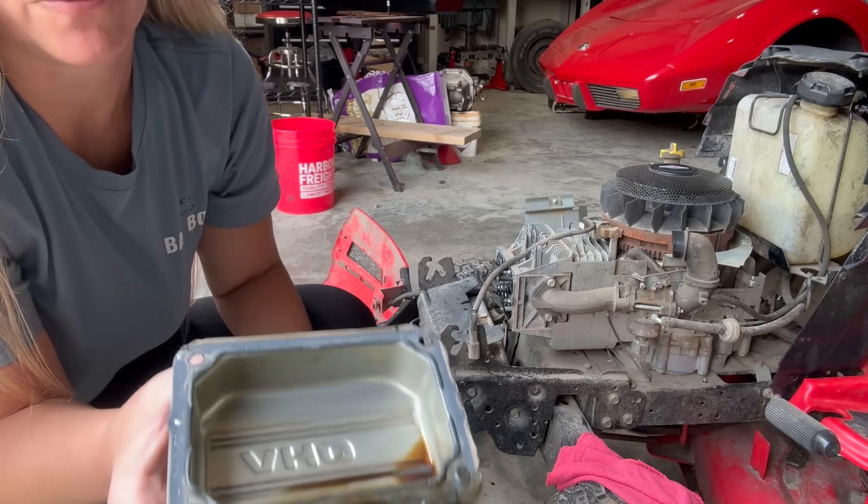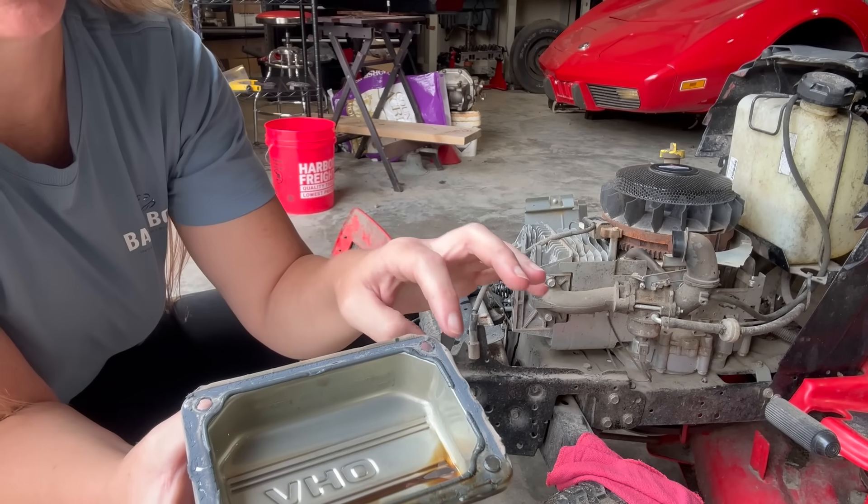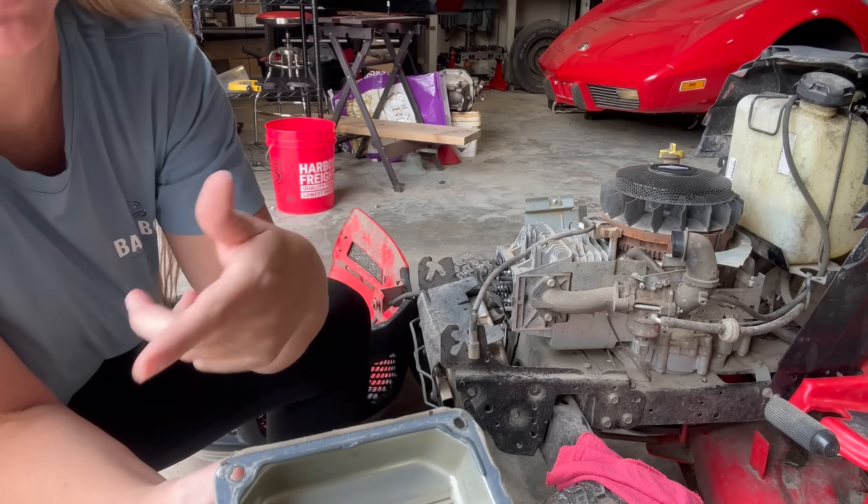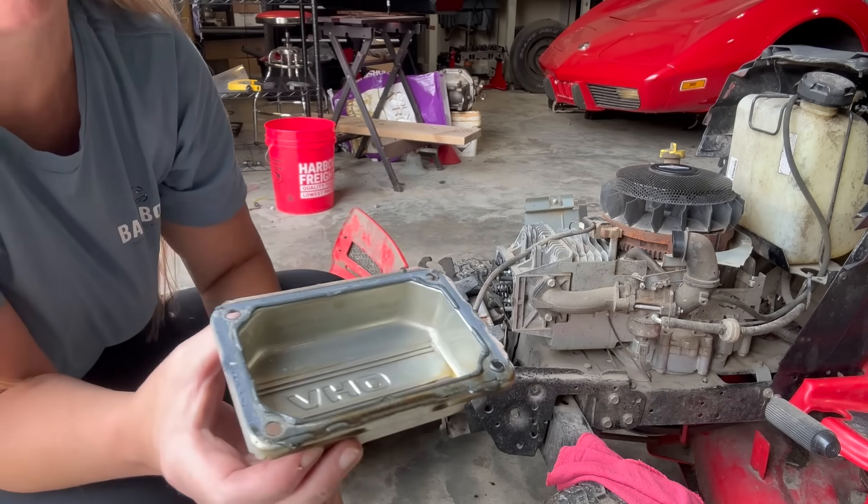Now the first time you take your overhead valve cover off, it just has Permatex that holds it on. They do sell gaskets for this if you don't want to use Permatex — you can get a gasket.